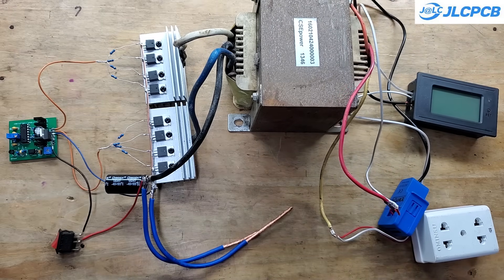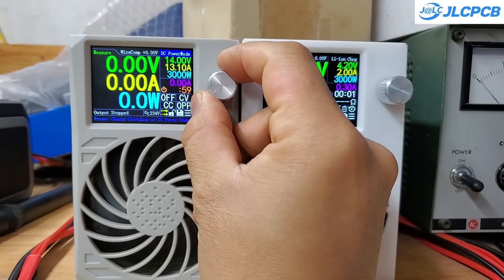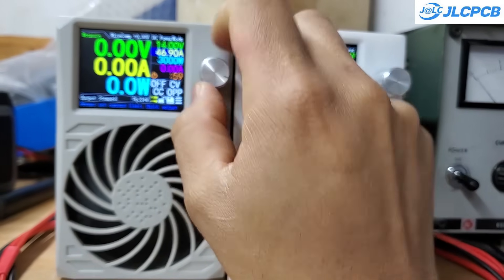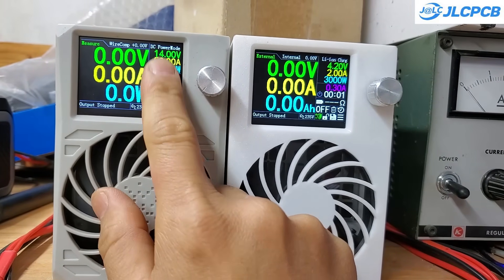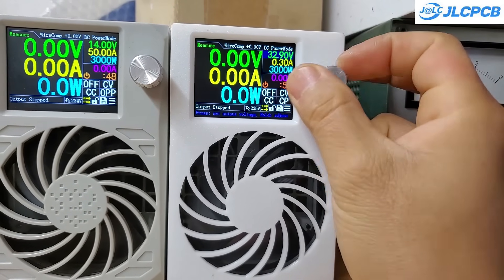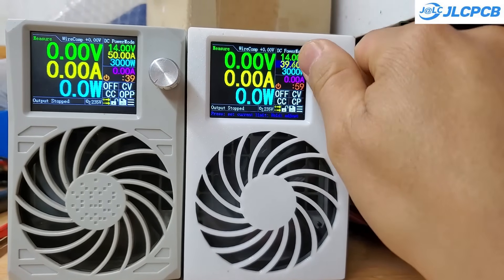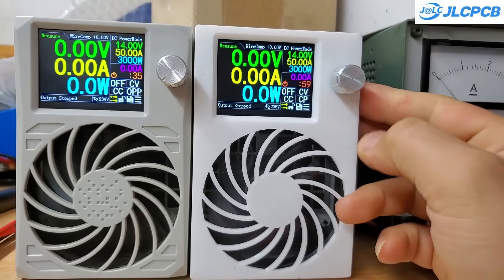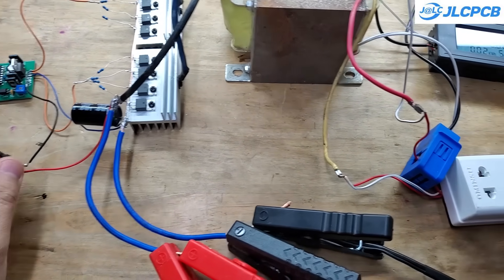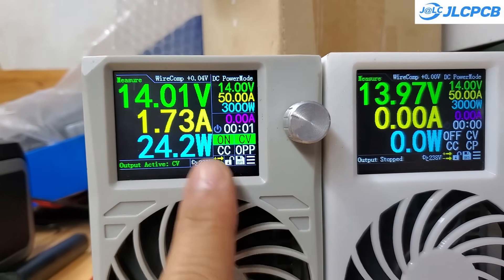I've also connected the output to a power meter and an outlet. And with that, we've built a simple yet incredibly powerful inverter. To power this circuit, I'll be using two power supplies connected in parallel, since each supply can only provide a maximum of 50 amps, with voltage set to 14 volts. This inverter consumes around 23 watts at no load, which is an acceptable level for a DIY inverter. If you use a properly matched transformer, the no-load power consumption will be slightly lower, typically under 20 watts.